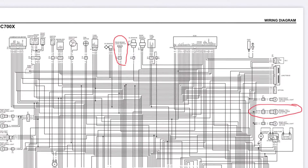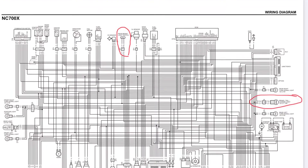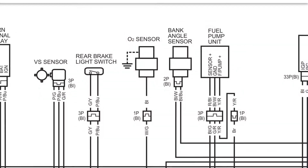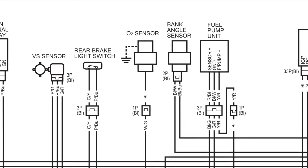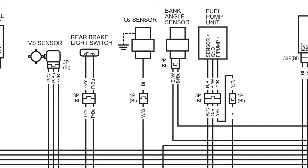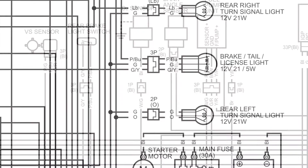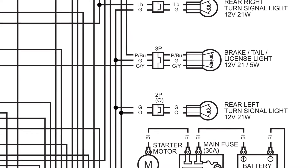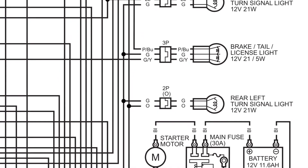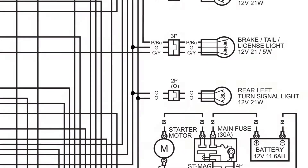Here's one I found online — I have a 2013 NC 700X. The two things we're looking for are the brake light or tail light, which I have circled on the right, and the brake switch at the top. For the rear brake light switch, you can see it's a green-yellow and a pink-blue. The pink-blue is our power feed and the green-yellow feeds power out to the brake light. Over at the brake light itself, green is ground, so the wires we're looking for are green, green-yellow, and pink-blue.